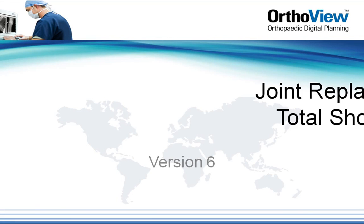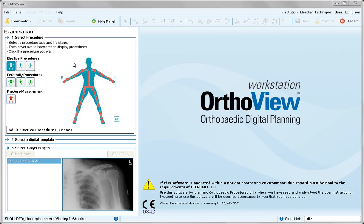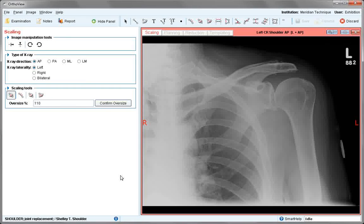In this tutorial we review the total shoulder replacement procedure. From the elective menu, choose the shoulder joint and the total shoulder icon. The favourite template appears, correct x-rays selected, open the x-ray.